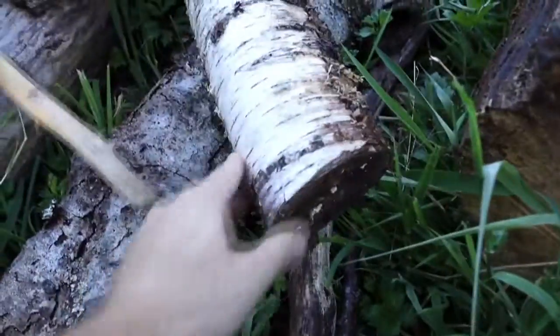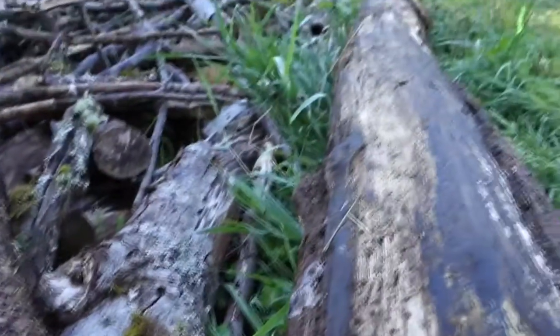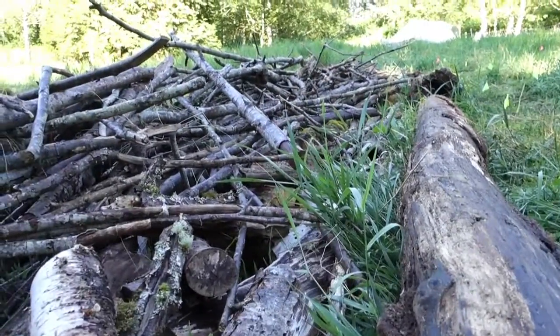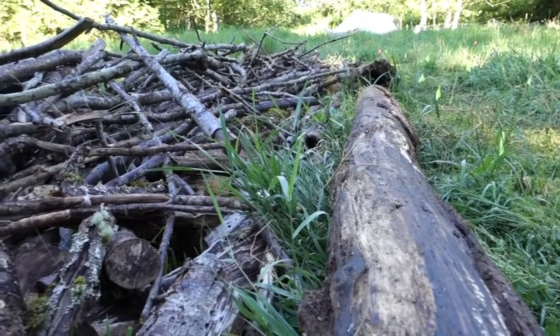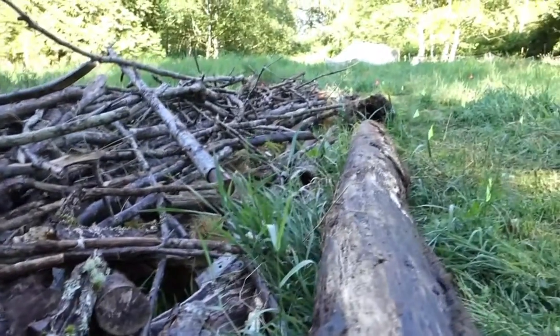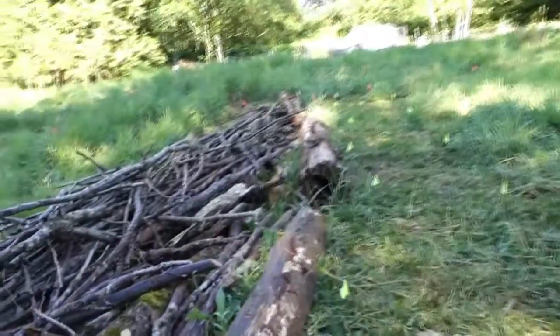We've got anything from birch, obviously a lot of alder. I think we have some cottonwood probably in here as well, and some maple. I think there are probably no wrong types of wood as long as they're old and not fresh. You don't want to be burying things that could be regrowing that you don't want to regrow in your mounds.